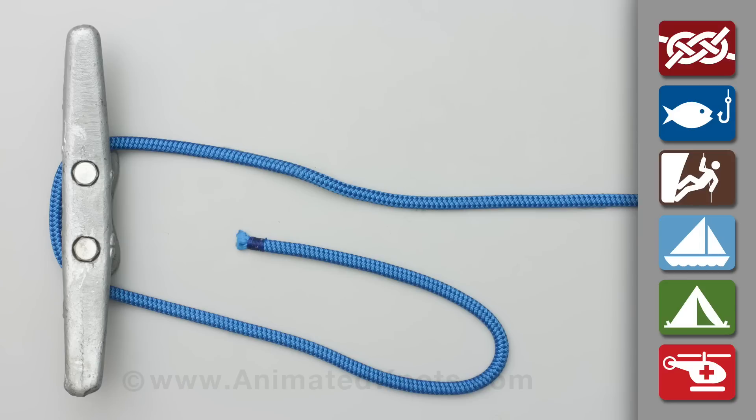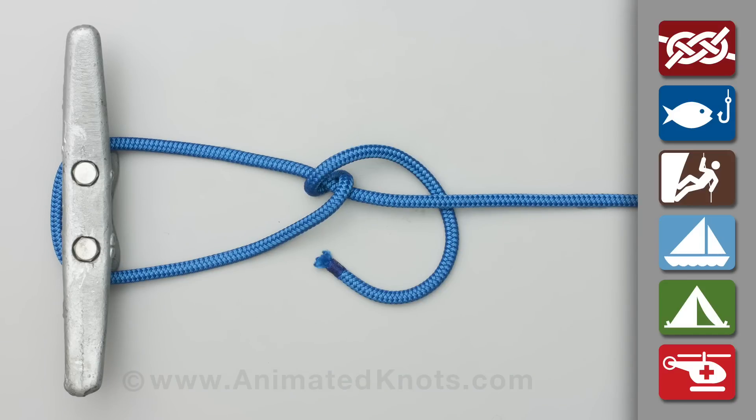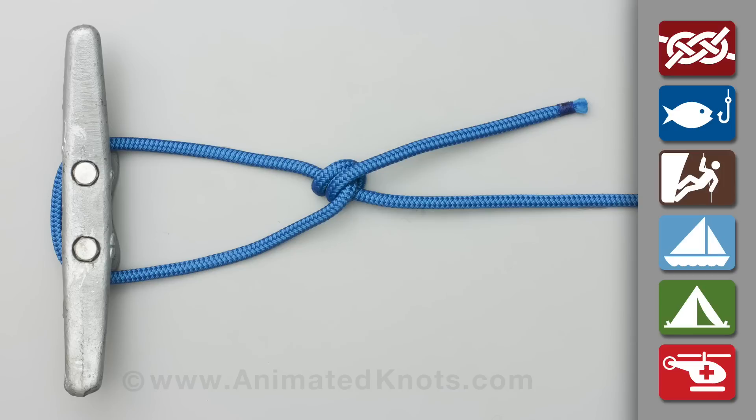Pass the tail end around the standing end, and then pass it around a second time. It is critical that this second turn is tucked up beside the first turn and pulled tight. This manoeuvre locks the rope and forms an awning hitch, which can take the load temporarily and allow the final step to be completed easily, without tension.